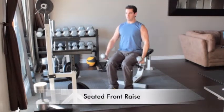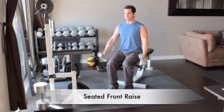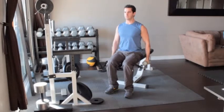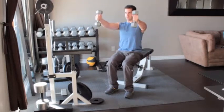Sit on a bench holding a pair of light dumbbells. Let your arms hang straight down by your sides with palms facing each other. Raise the weights out in front of your body until your arms are parallel to the floor. Slowly return to the starting position and repeat.